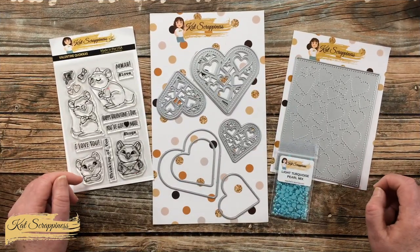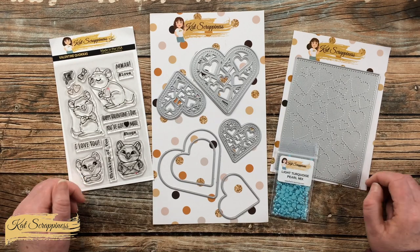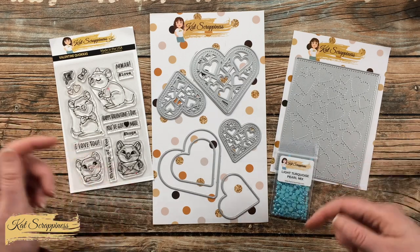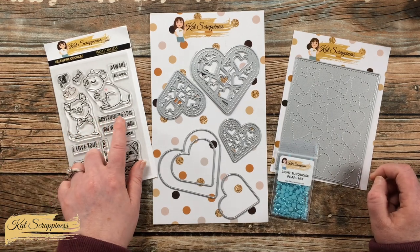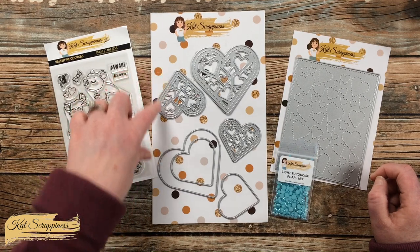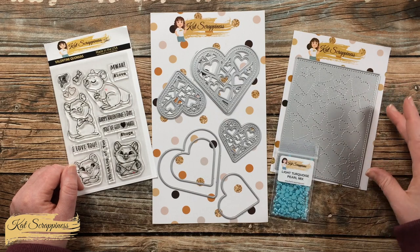In front of me are the main supplies I'm going to be using for today's shaker card. If I do add anything later I will be sure to let you know, and make sure to check out the description box for links. Over here on the left is the Valentine Quokka set — I'm going to use this for the Happy Valentine's Day sentiment. In the middle is the Hearts of Love shaker card dies.